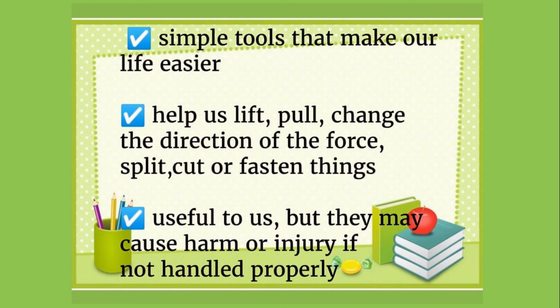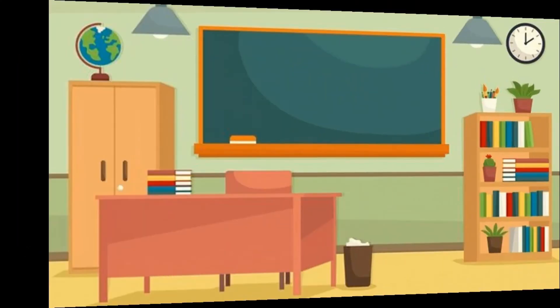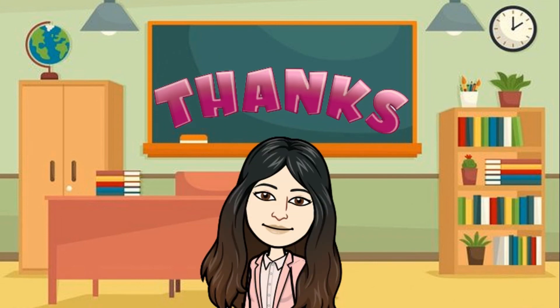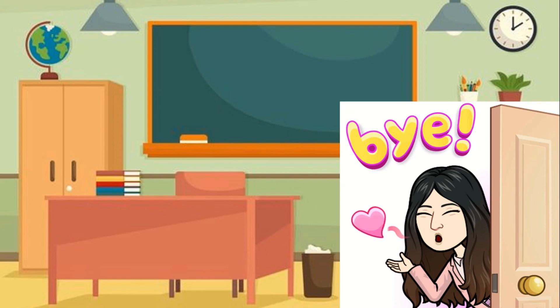Simple machines also help us split, cut, or fasten things. They are very useful to us, but they may cause harm or injury if not handled properly. I hope that you learned a lot today about simple machines. Thank you so much for watching. See you on the next lesson.